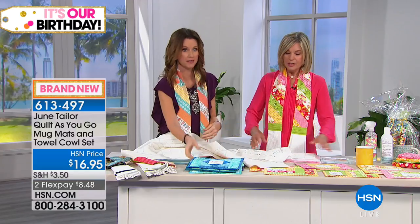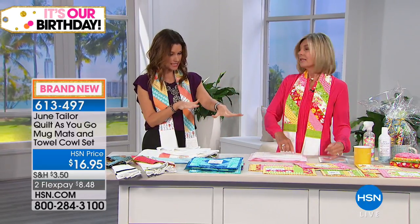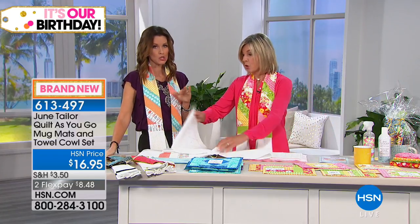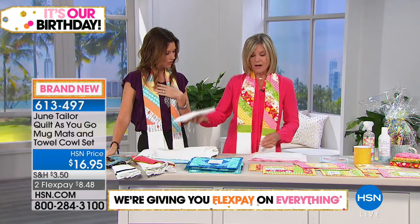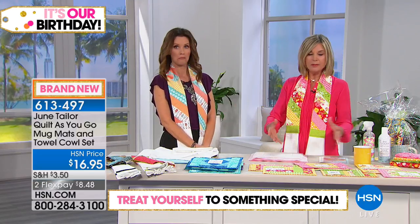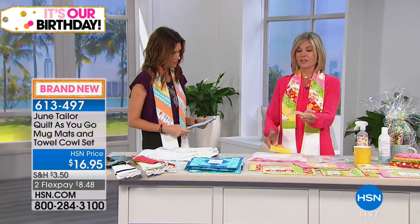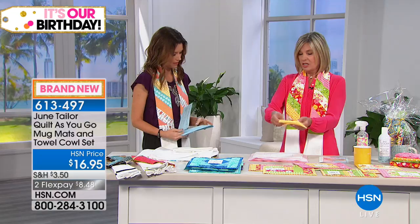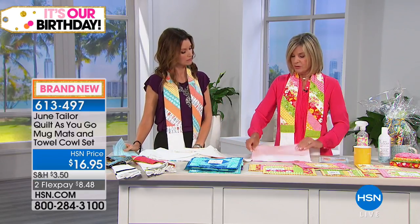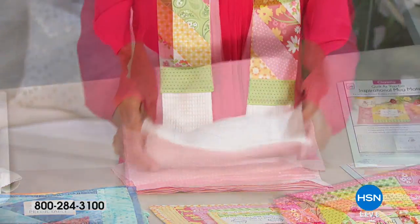Everything uses strips, squares, and triangles — super easy to cut — and you sew by number. Instead of sewing through three layers like a quilt you do it all in one step. You get the batting, all the sayings, and what you need for the towel cowl foundation — numbered to sew by number. You also get beautiful waffle weave toweling. Start by cutting your fabrics from your scrap bin — you don't need to go to the fabric store. First, starch your fabric to make it nice and stiff and easy to work with.